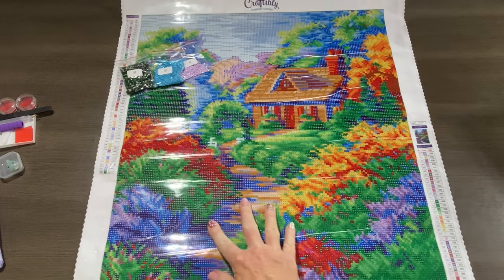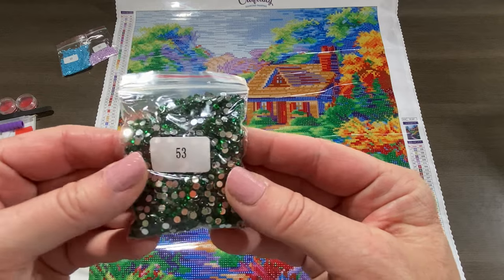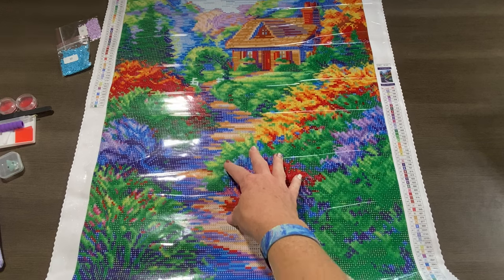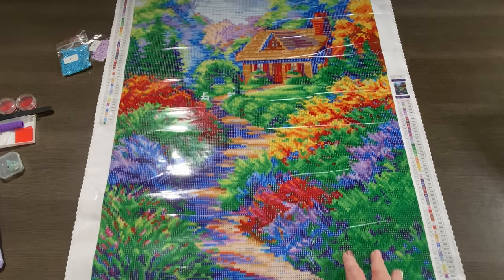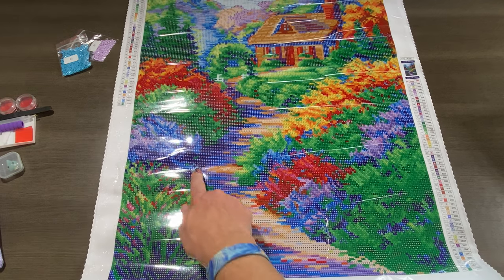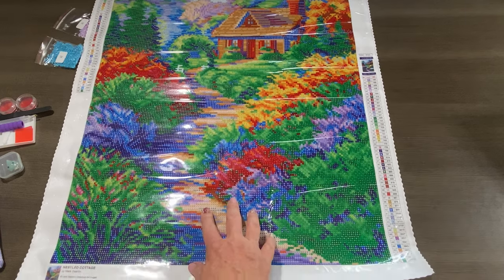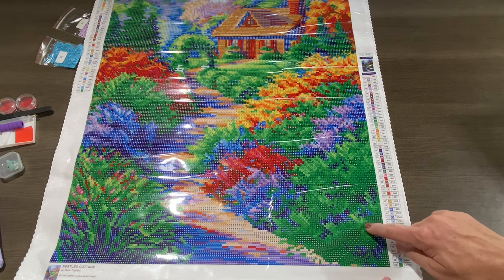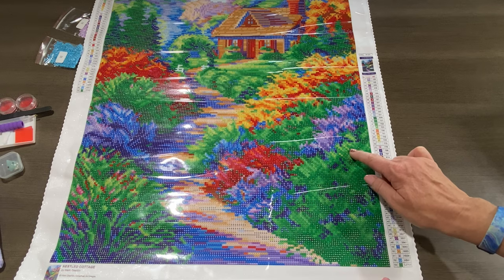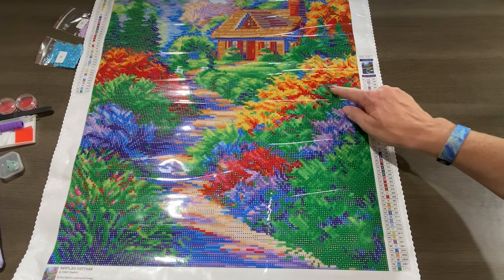The first rhinestone is a green rhinestone — there's a big bag of them, so it's going to be beautiful, a beautiful forest green color. Starting at the bottom, you can see there's a pathway that goes up to the cottage, and this area is almost like a shadow from the bushes coming through the blue. The green rhinestone will be sprinkled all throughout the green areas of the painting.